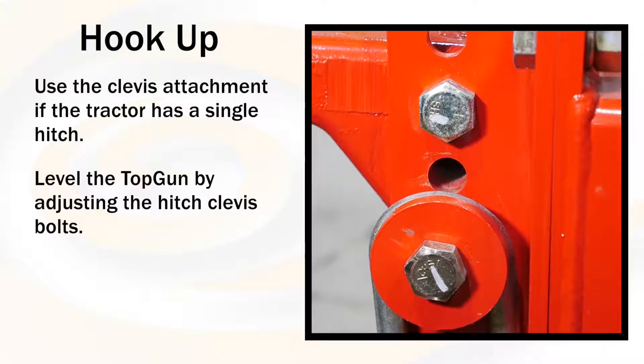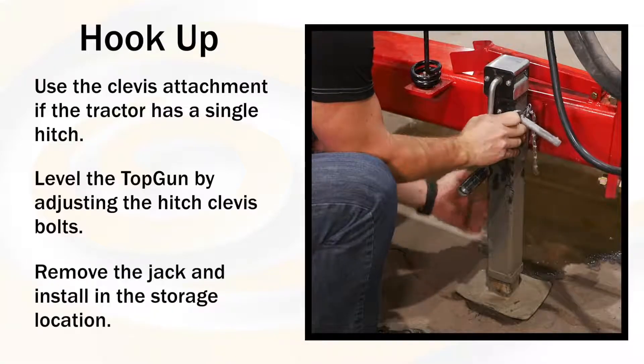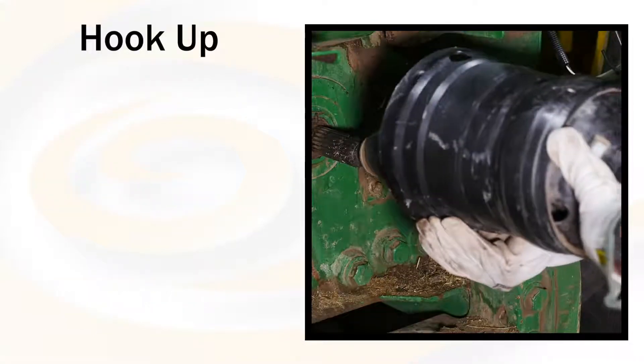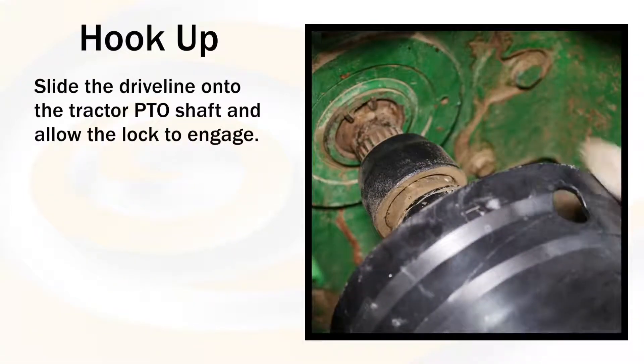Level the Top Gun by adjusting the hitch clevis bolts. Remove the jack and install in the storage location. Slide the drive line onto the tractor PTO shaft and allow the lock to engage.